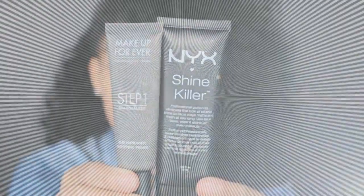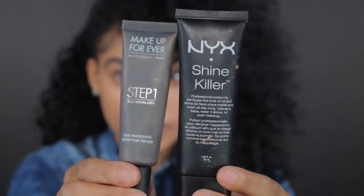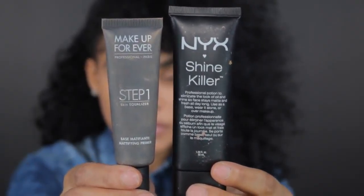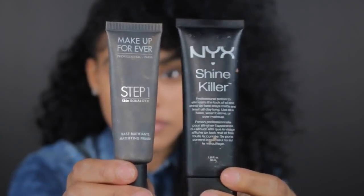All right, so on to the makeup. The next step is priming the skin. You want to try and find a primer that helps kill shine, like the Shine Killer from NYX, which is a more affordable version, or the Makeup Forever base mattifying primer, which helps basically mattify your face completely. Both of them have mattifying properties, which helps reduce the appearance of oily skin and oil production.